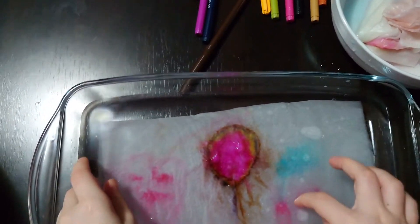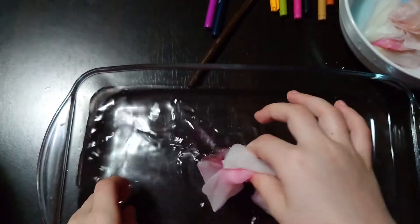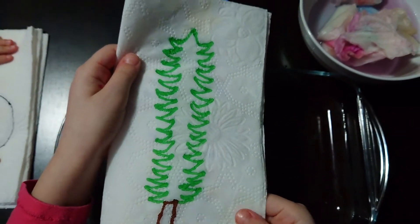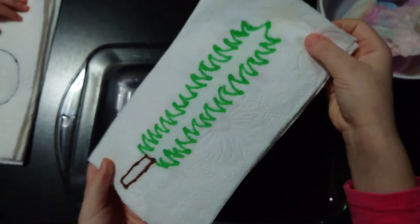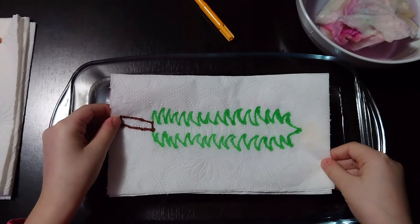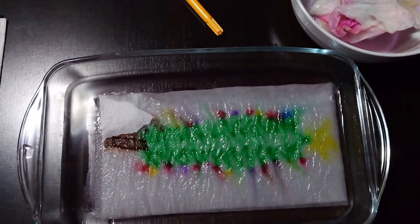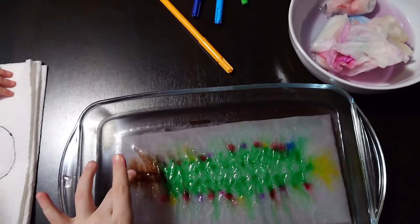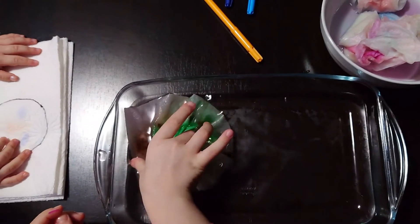We did some more drawings, and now Maya has a surprise. I did a tree, but it doesn't look like just a tree — it will transform into a Christmas tree! Wow, it looks so nice! Here's the bottom, with a star.